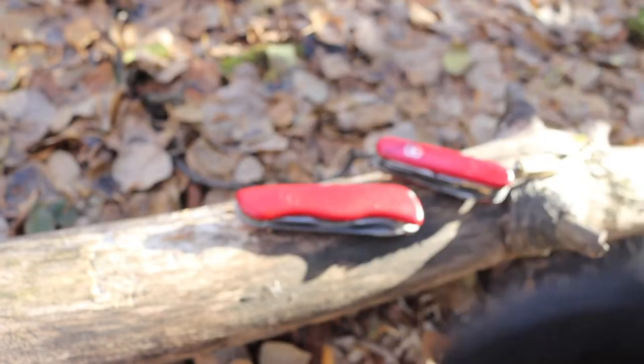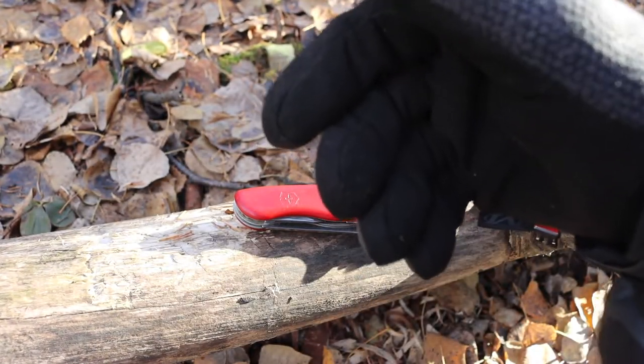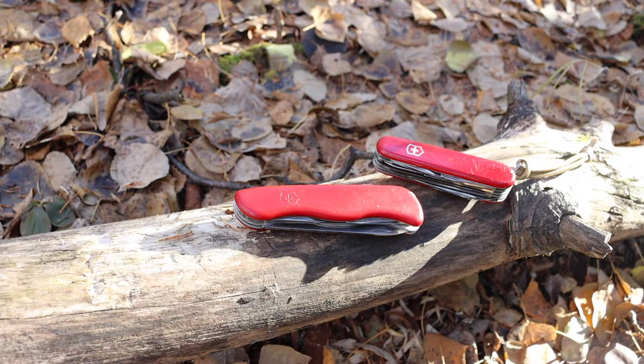It makes the world of a difference when you're throwing on these gloves, especially when you have your other glove on and you're trying to put the other one on. It's amazing. Okay, side tangent aside — let's talk about these blades.